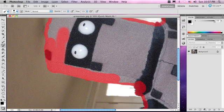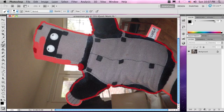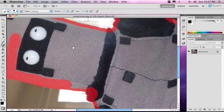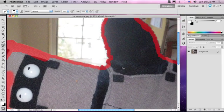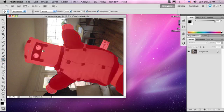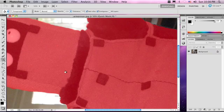Now if you exit quick mask, zoom out — Command Minus, or Control Minus on a PC — let's see what we have so far. Not too bad. Back in quick mask. It's always good to take a step back and look at what you're doing. So I think we have this mostly filled in. What we're going to do is cheat a little bit — we're going to select the paint bucket and just fill it all in with black, and get some of these details that the soft brush missed. Let's exit quick mask mode and see what we have so far. Not too bad. Let's get back into quick mask mode and just touch it up a little bit.